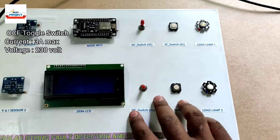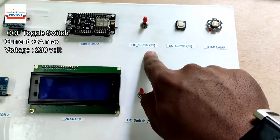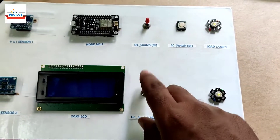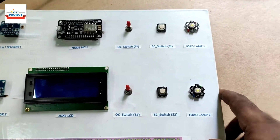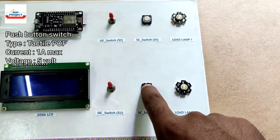Next we can see we are using OC switches to create artificial open circuit faults to test our system. We are using two toggle switches — one is for solar panel S1 and one is for solar panel S2. By using these switches we can create artificial open circuit faults for testing purposes. The next components are 15mm large size push buttons.